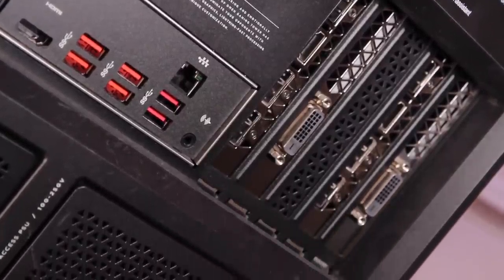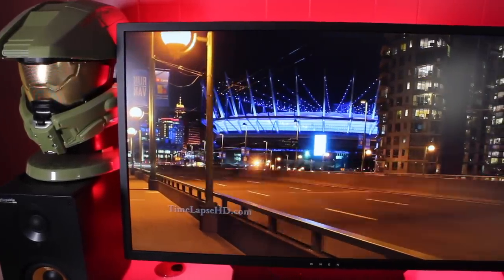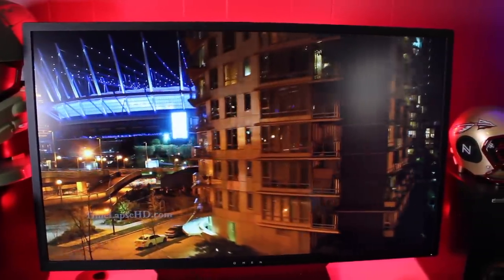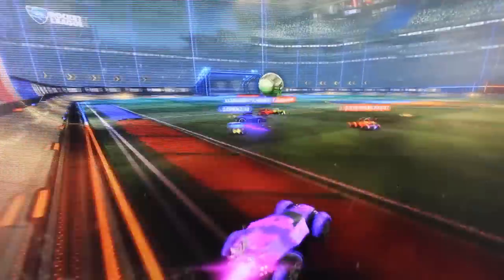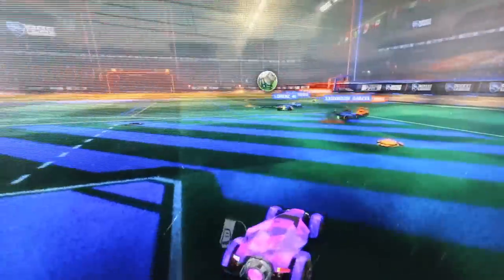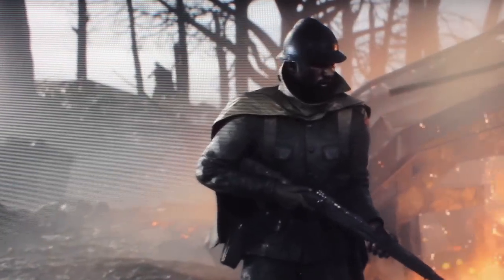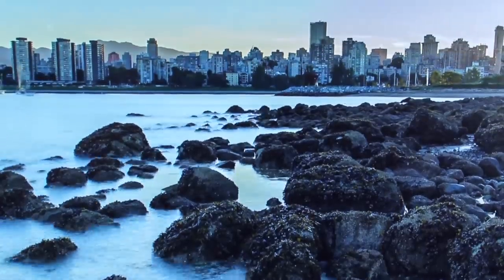HP was also nice enough to send out the Omen 32-inch QHD gaming monitor, which includes AMD FreeSync technology. I like the fact that it is a QHD monitor, as it includes 77% more pixels than a standard Full HD display. The 5ms response time and 75Hz refresh rate eliminate all smearing and motion blur, giving you the best possible gaming experience. The included AMD FreeSync works by synchronizing the refresh rate with your GPU, meaning you'll never experience display stutter, input lag, or screen tears. Of course, the display is able to get super bright and colors look awesome on this display.